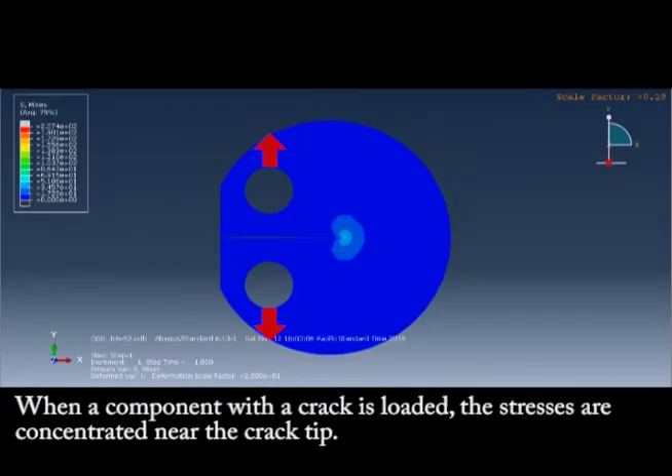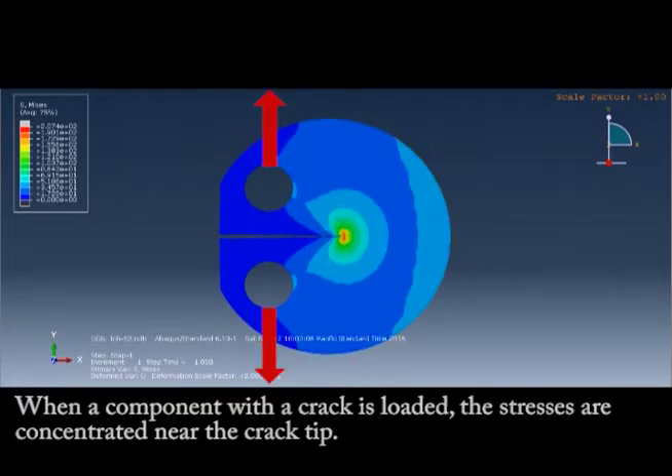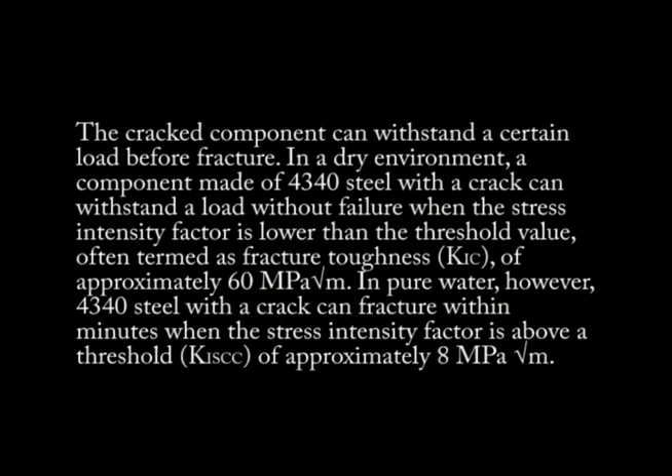When a component with a crack is loaded, the stresses are concentrated near the crack tip. The cracked component can withstand a certain load before fracture. In a dry environment, a component made of 4340 steel with a crack can withstand a load without failure when the stress intensity factor is lower than a threshold value, often termed as fracture toughness, of approximately 60 MPa square root meter.